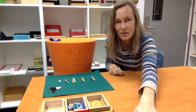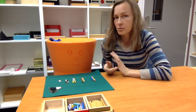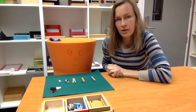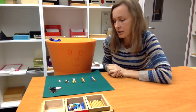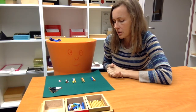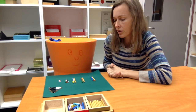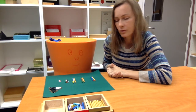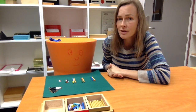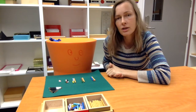From here the child can move on to the subtraction snake, for example. Further on, they can do additions in the bank game — big additions, which they might have done already. So it's kind of all at the same time. They can continue to move on in their knowledge of math — the chains, the long bead chains. The dot game is another addition activity that makes this a little bit more abstract, so that's a good thing to move on to as well.